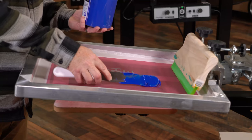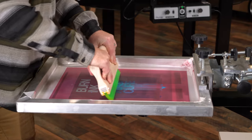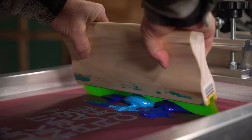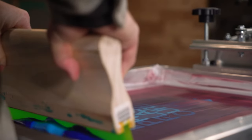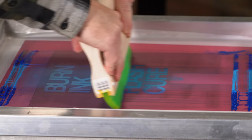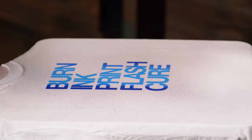I'm going to take a dollop of ink from each color and place it on the screen. I don't want the colors to touch each other just yet. I'm also not going to place a lot of ink on the screen. Once the colors blend together I can't take that ink out of the screen and put it back in the bucket.